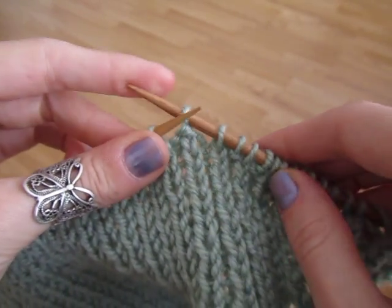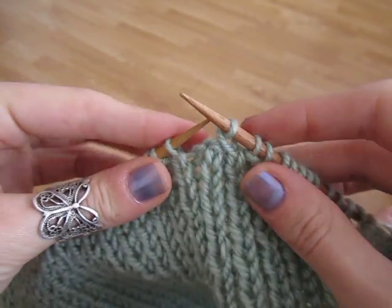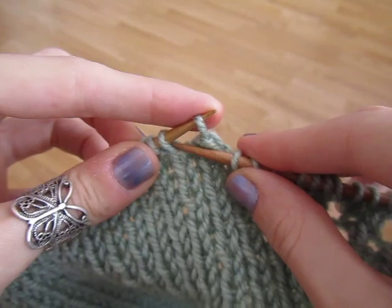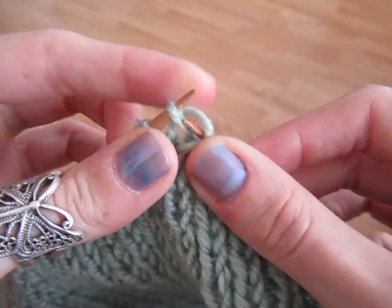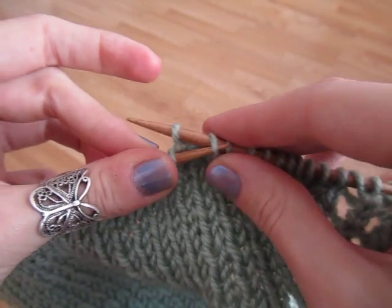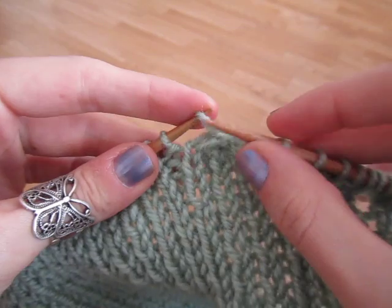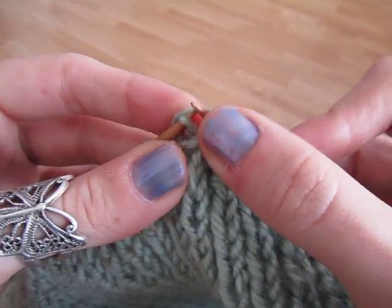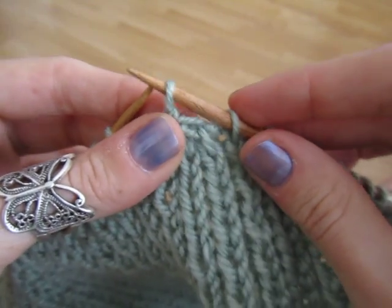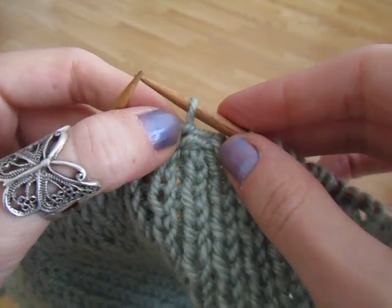And then you just repeat that. So: 3 stitches, 4, 5, 6. And you can see how it's starting to form the central decrease.